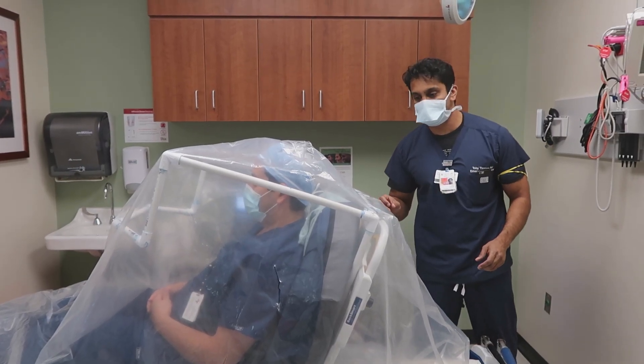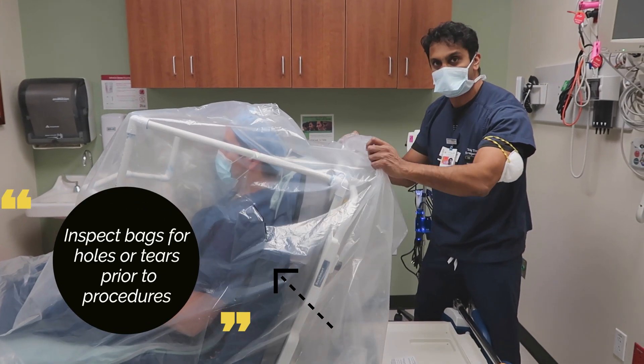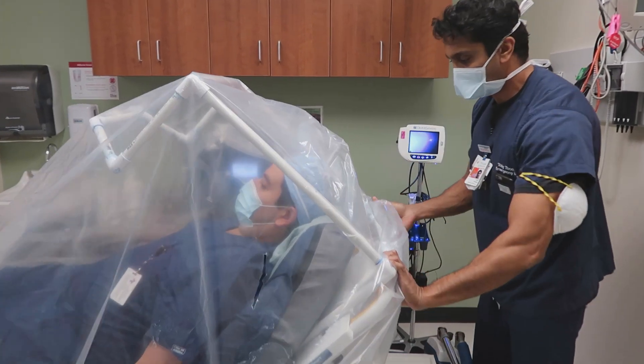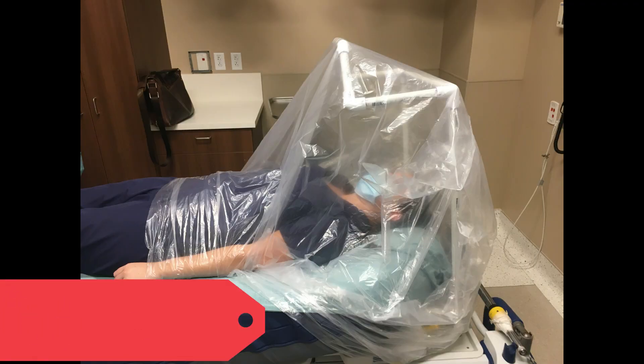If the patient needs to be intubated, before laying the bed back, roll up some of the posterior portion of the bag to give yourself some slack as the bed frame lays back. The entire apparatus will fold back seamlessly with the bed into place.